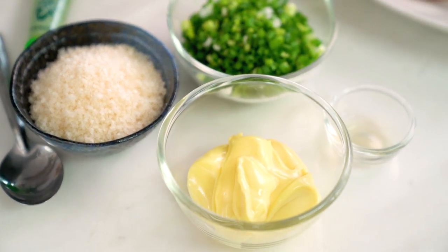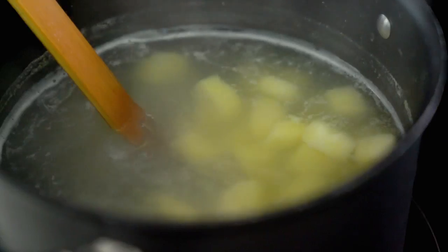So first off, I'm going to start on our potato salad. And this is a Japanese-style potato salad, so it's kind of like a mix between potato salad and a coarse mash. It is super delicious, super creamy.